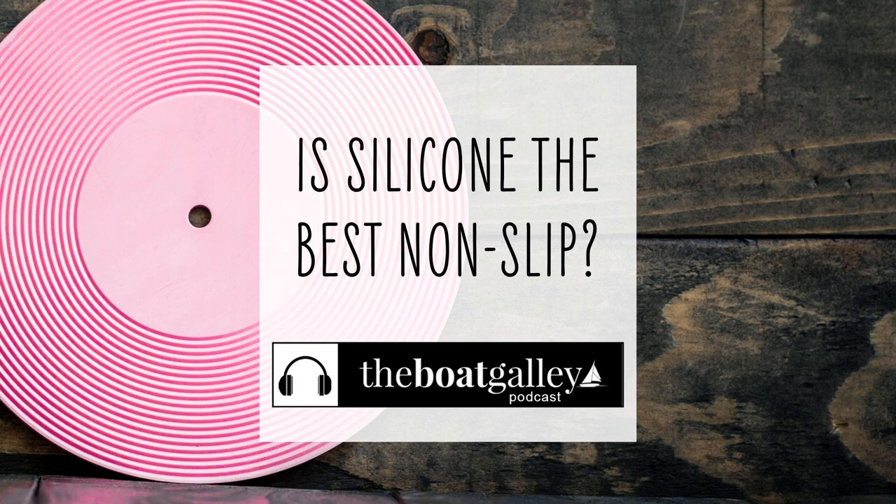Enjoy all of your new ways to keep things where they're supposed to be. Thanks for listening to the Boat Galley Podcast. Make sure you never miss any of our helpful tips or encouragement — subscribe today in your favorite podcast app.